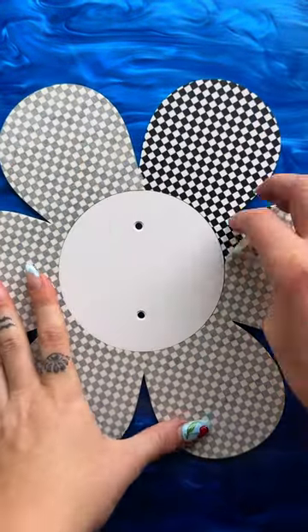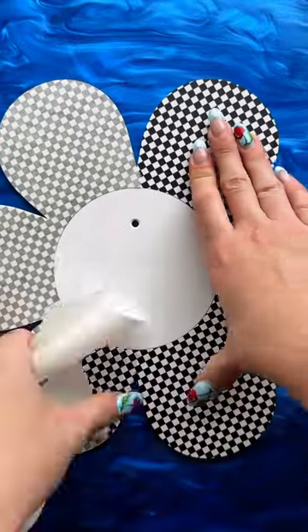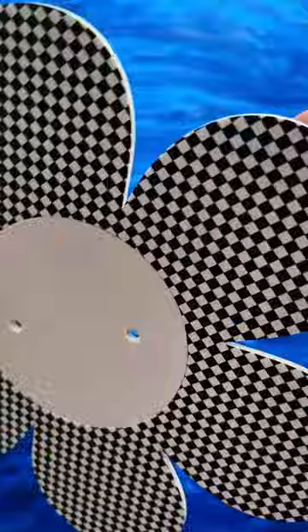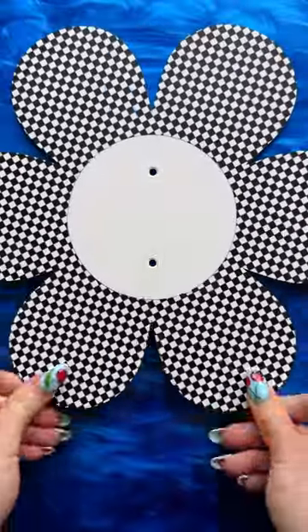And it did! I am obsessed with this one because they did a checkered daisy, which is so cute. This one just covers a box, so it doesn't have a place for a switch, but that's what it looks like.